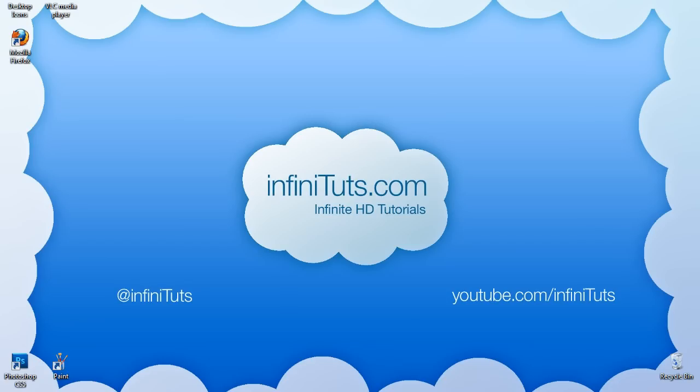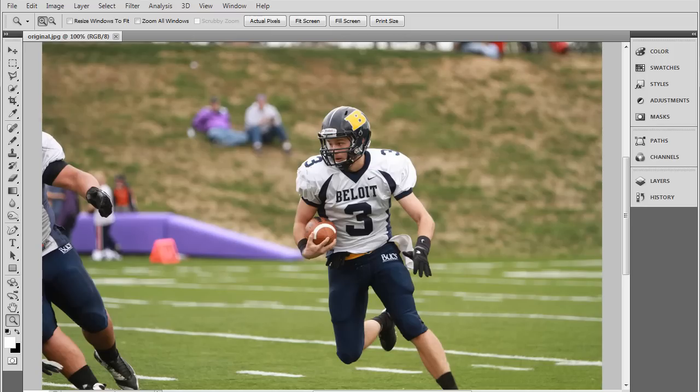Howdy and welcome to a Photoshop tutorial brought to you by Infinituts.com. In this one we're going to be showing you how to add muscle to your sports picture. I just brought up a picture of this cool football player playing football — just kidding, it's a picture of me. But I mean, I am still cool, so whatever.